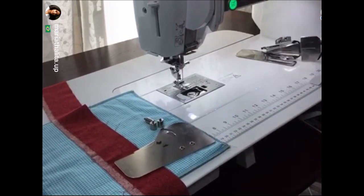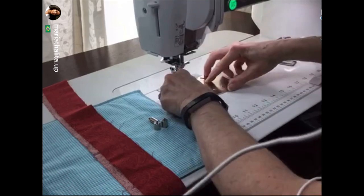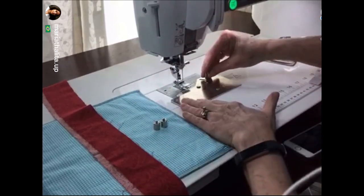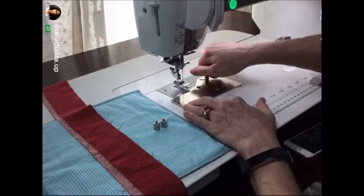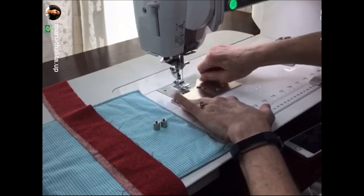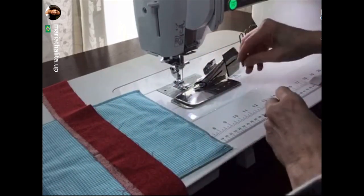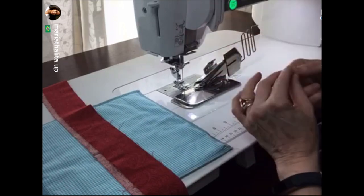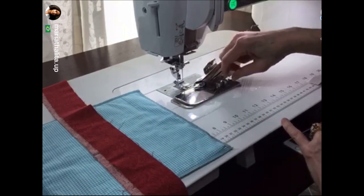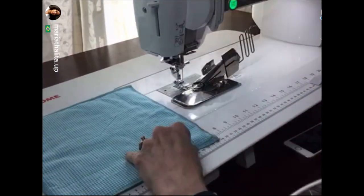I've taken the bobbin cover off because the base plate has got a little bobbin cover on the back of it, and we are going to put that onto the machine as the bobbin cover. I'm going to take the long screw and screw it into the needle plate. Then we take the binder attachment and attach it to the base plate with the other two screws. I'm not going to tighten those screws completely because I may move the binder a little from side to side.